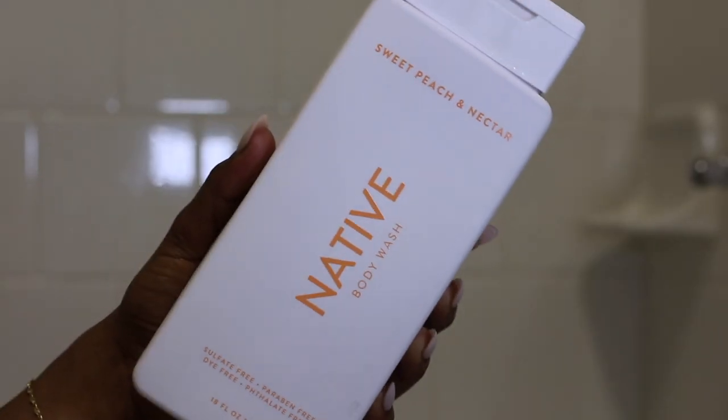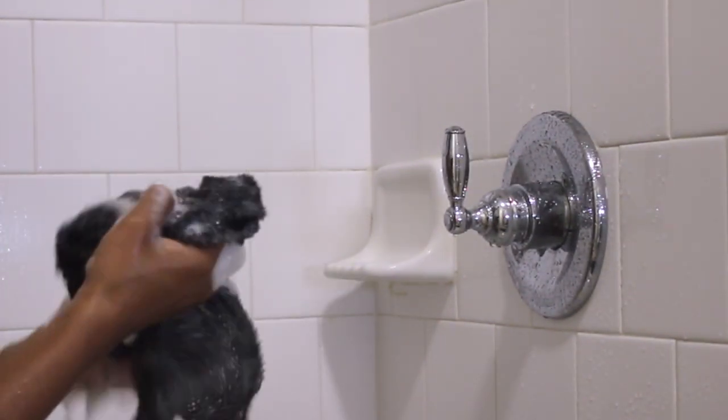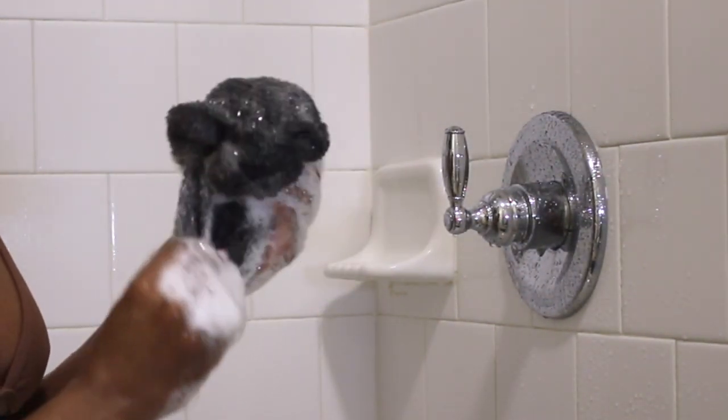Speaking of body wash, I use the Native Sweet Peach and Nectar Body Wash. I love how this smells — slightly sweet, not super strong or heavily fragranced. I'm really not into that. My skin does not like super strong fragrance body wash. It's so weird.